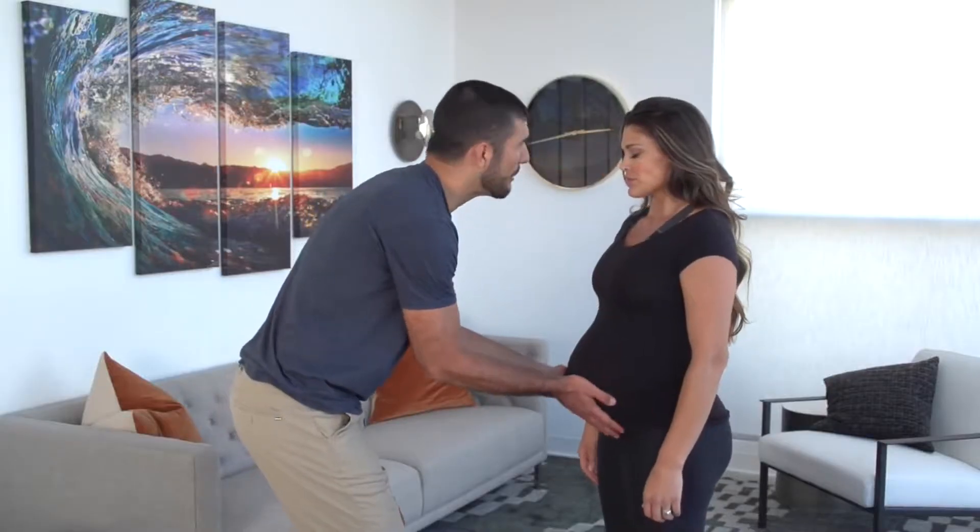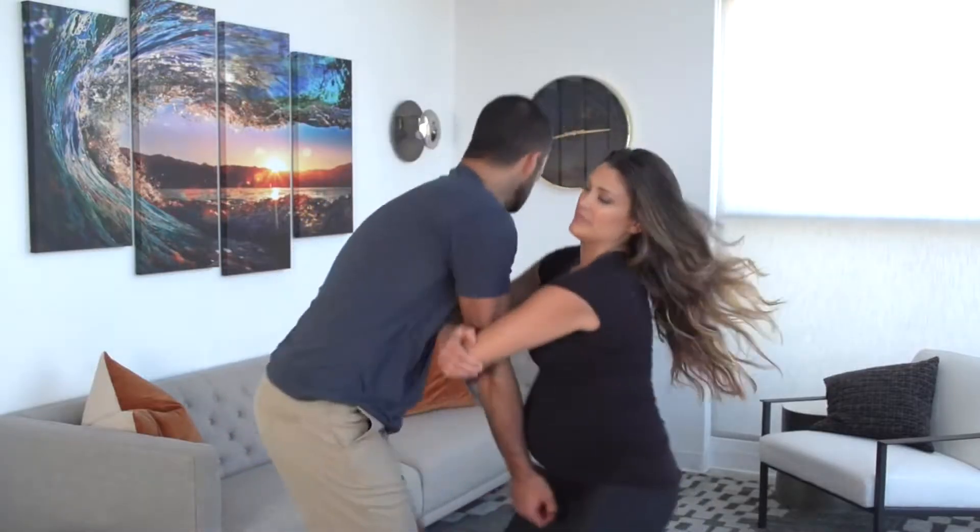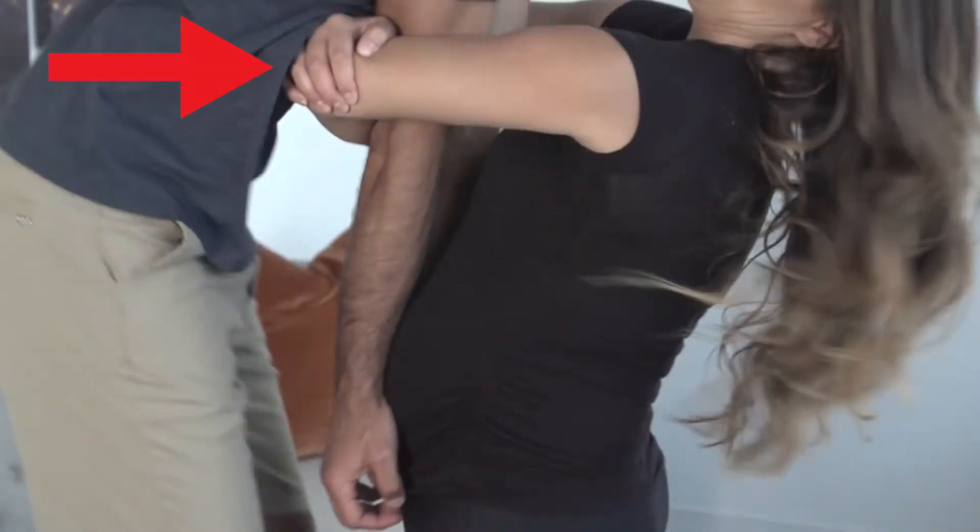If he goes for the two-handed undergrab, double arm bar. Deep elbow hug with both arms, then pull back as you thrust the baby forward to hyperextend both elbows.